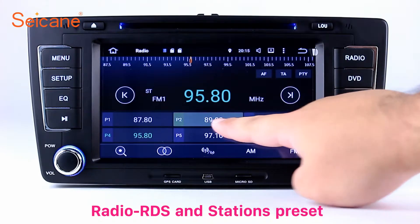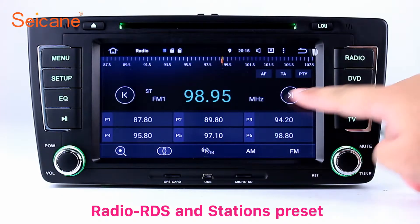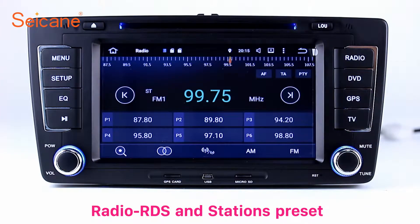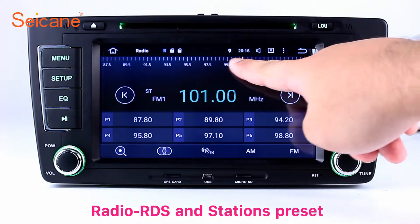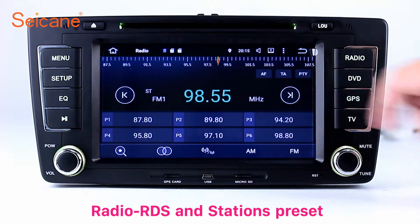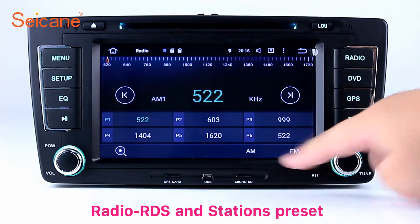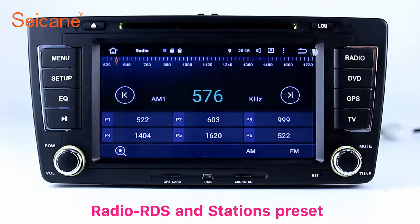Radio. Listen to radio by selecting channels manually or automatically. It supports RDS. You can select channels by program types such as news, science, music and so on. It has AF and TA function and supports both AM and FM bands. You can shift radio to stereo status and listen to local favorite radio stations.